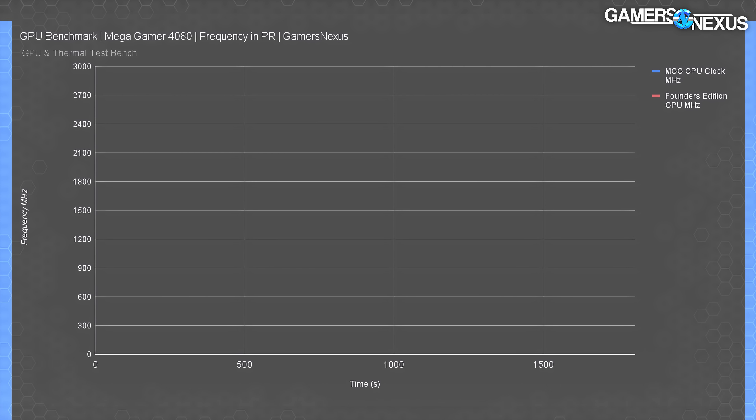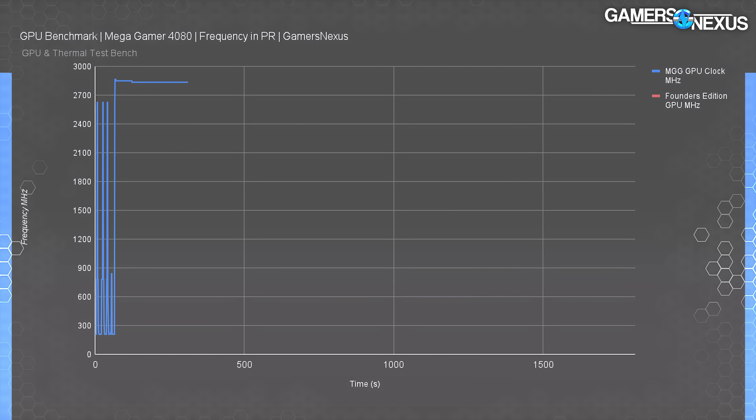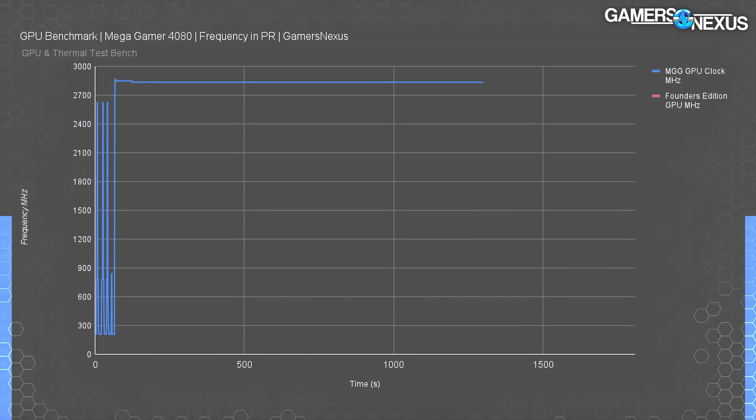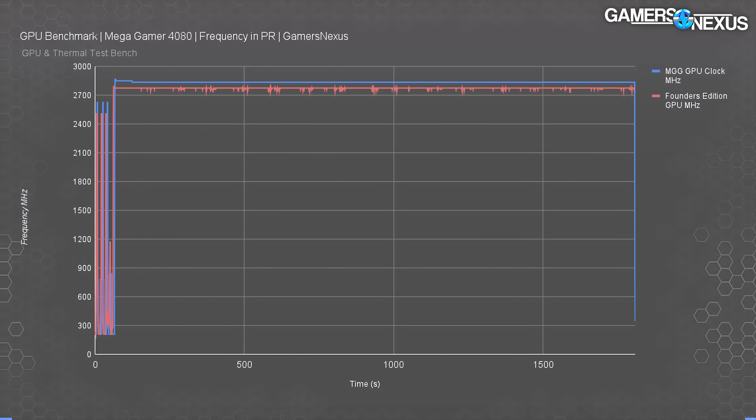The last component is the frequency test. If the Mega Gamer runs a higher clock than the Founder's Edition that'd be its only good defense for running warmer with this cooling setup. In this chart, the Mega Gamer plotted about 2,835 MHz for the clock for the entirety of the test — it never dipped, because it's bound by voltage reliability rather than power. The 4080 Founder's Edition ran at 2,775 MHz, which means the Maxsun Mega Gamer has a 60 MHz advantage. It's not much, but it explains some of the temperature hike. It's not enough to justify the cooler design though, because Maxsun's design, although mechanically sound in many ways, is thermally inefficient.